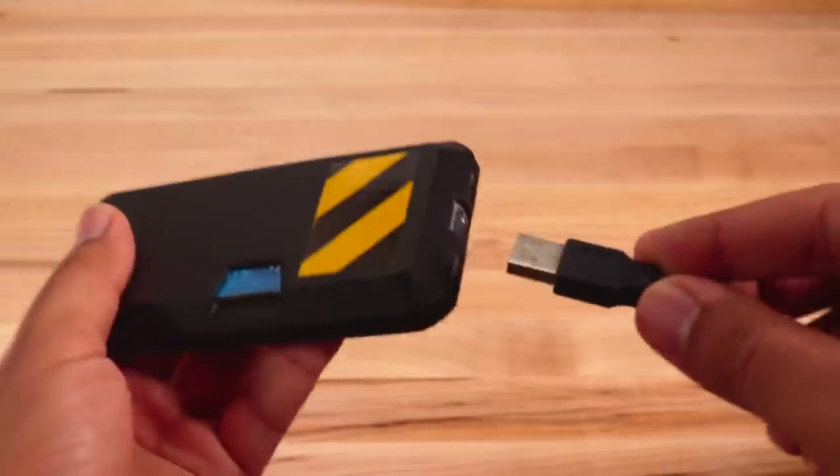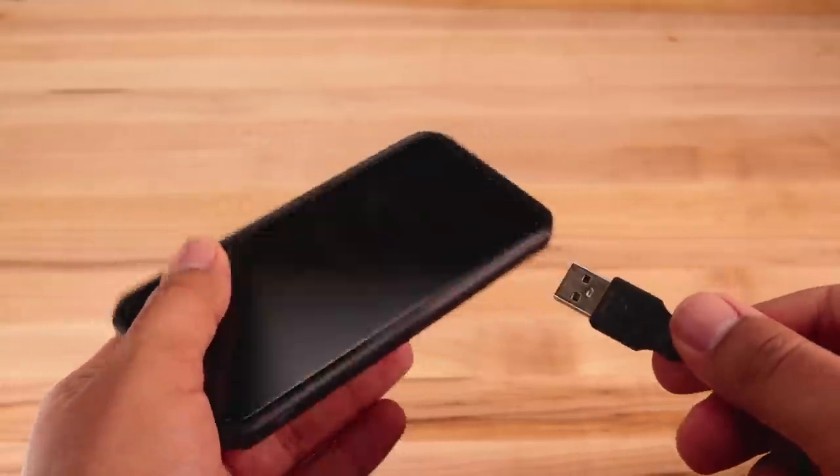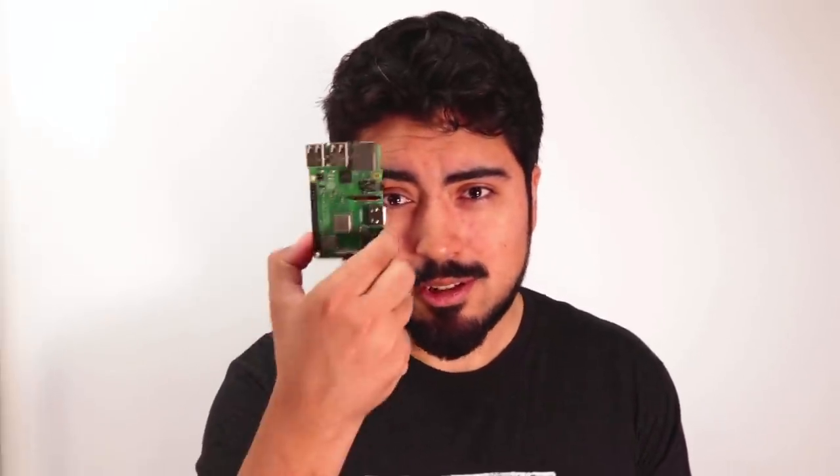Modern cell phones are pretty nifty. They've got all kinds of advanced features like high-resolution displays and processors that are just as good as personal computers were ten years ago. But frankly, they're not accessible — there are no full-size USB ports or GPIO pins. Now, I know that's not really a mass-market thing, but I want my cell phone to have that. And while I could expand it with dongles, I'm not going to do that. Instead of making a bad product less worse, I'm going to make a good product from scratch, or at least a prototype of one, and I'm going to do it all for the Raspberry Pi.